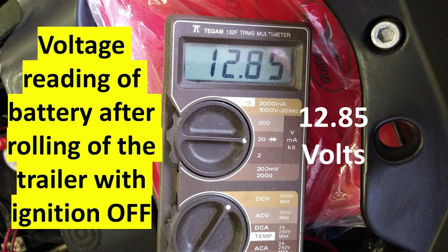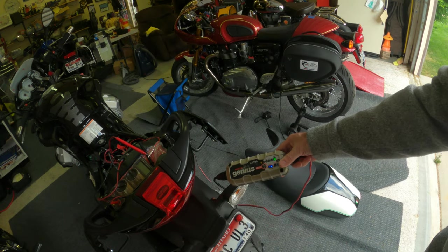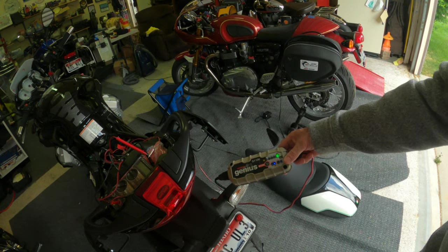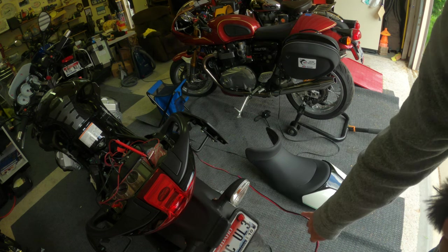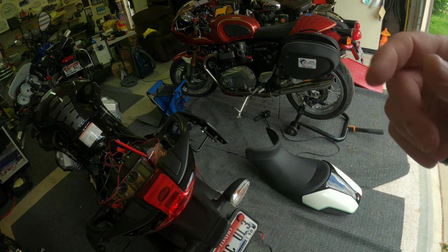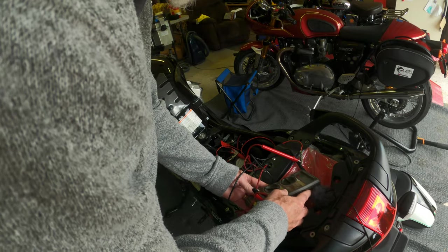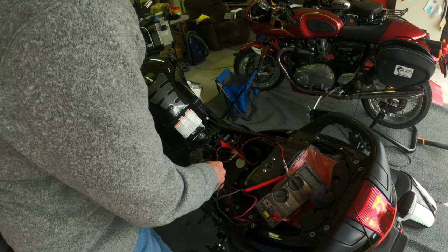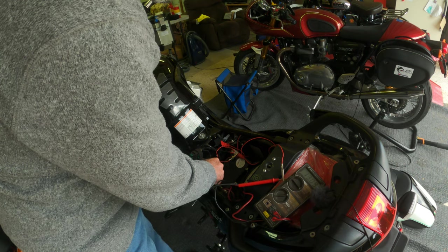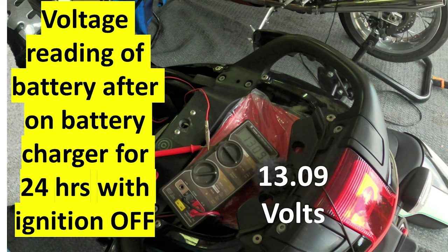So now I've got to start digging. I was a little tired after that full day, so I put the bike on the battery charger and let it charge for 24 hours. I came back the next day — it's been 24 hours since I've had it parked here. I've had it on the charger, and during that 24 hours it's 100%, it's in the green. We'll take a look and see what voltage the battery has. I'll pull off the charger — this will be with the motorcycle key off and the battery charger off. It's showing 13.09 volts.